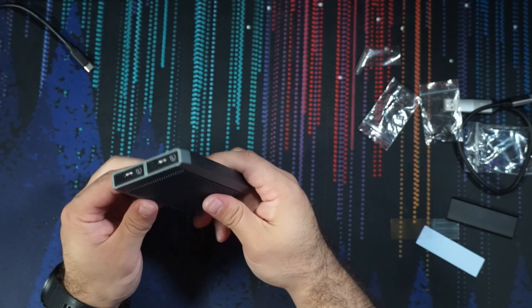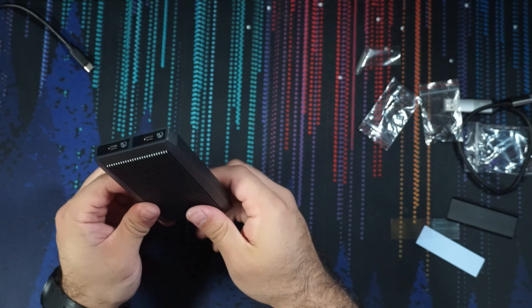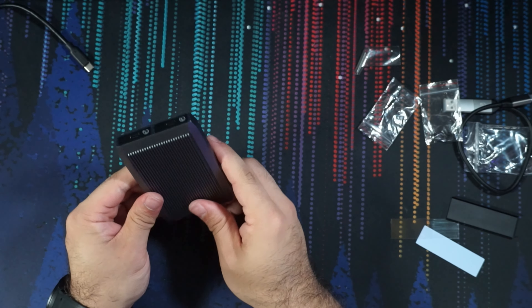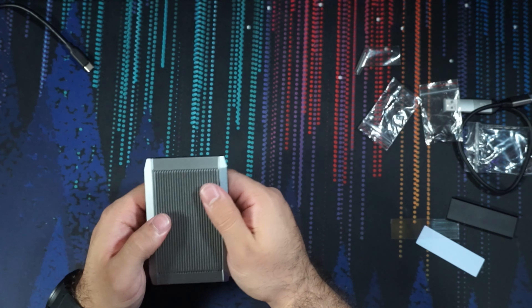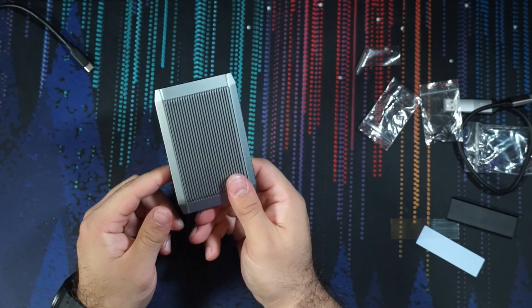This thing is beefy — it weighs a lot. If you drop this on a hard hardwood floor I think it'll probably do some damage. It is a solid chunk of aluminum, definitely well-built. It feels great — there is no flex or anything. This is a solid, solid chunk of aluminum.